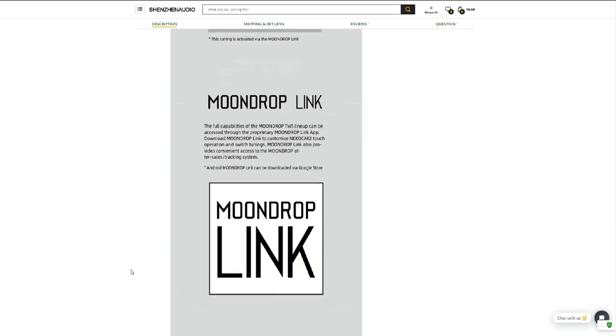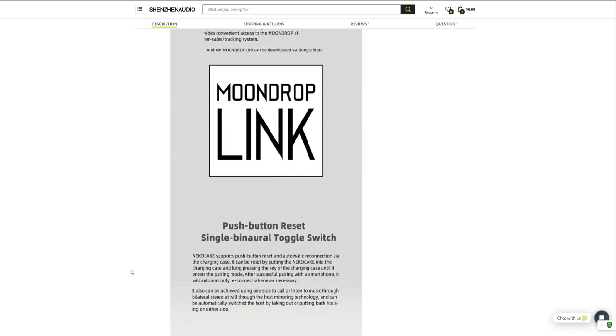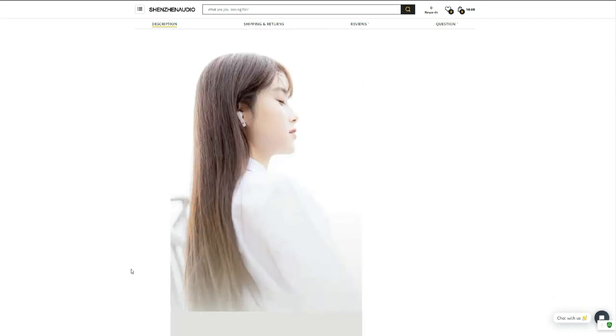Overall, you get a ton of features for $43. This is an amazing amount of technology and features packed into a device. Let's all hope that it works.